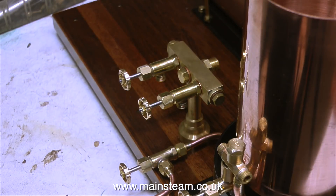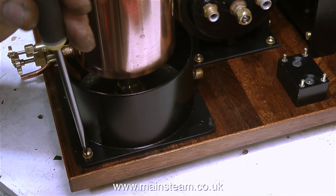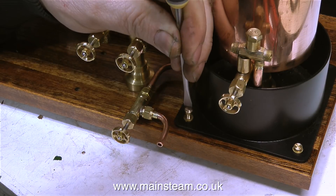Unfortunately someone had lacquered that engine - all the bright parts were lacquered - but over a period of years the bright parts underneath the lacquer went rusty and the engine looked really bad. But it's okay now. You've just seen me fitting the steam turret in place with a brass bolt from underneath.